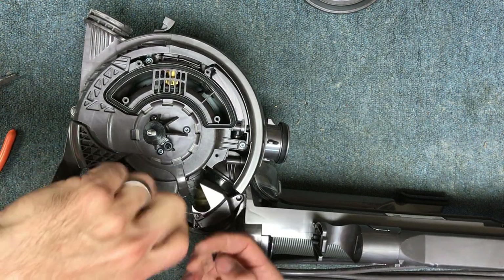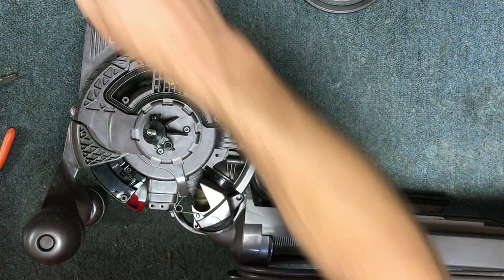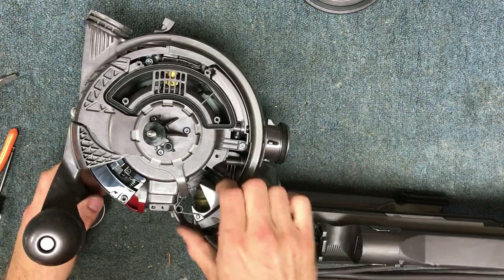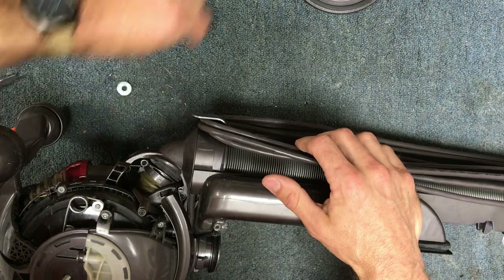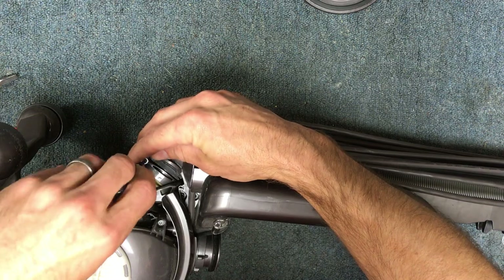If you take this apart, you're less likely to break the plastic parts where the spring latches onto. So now I've got everything loose on this side, we're going to flip it over and go in and unscrew these pieces here.